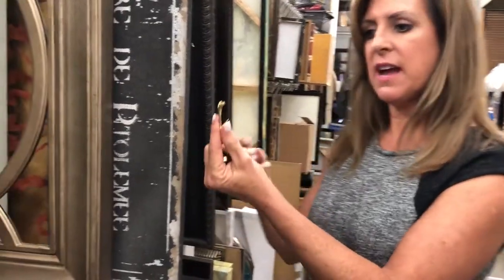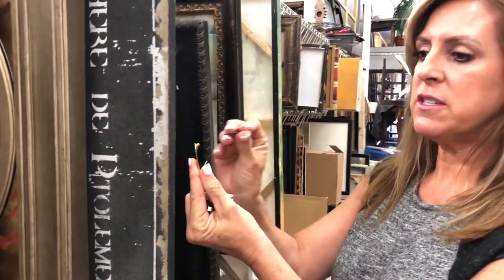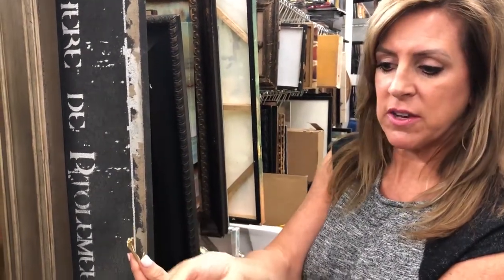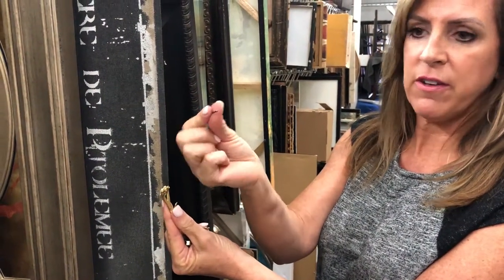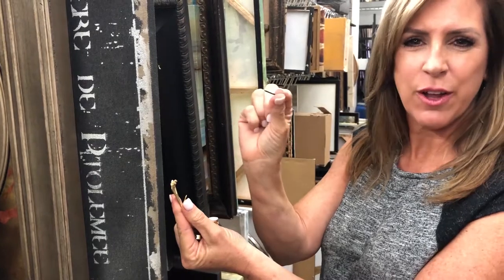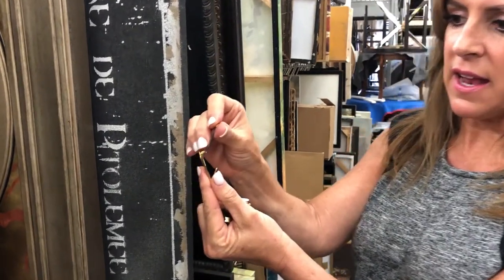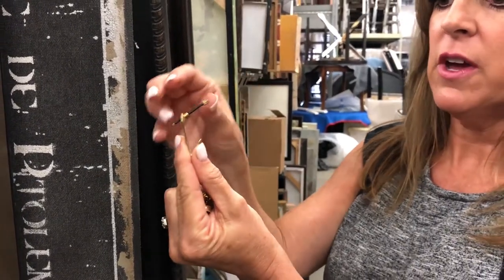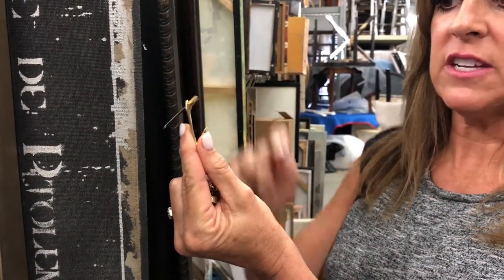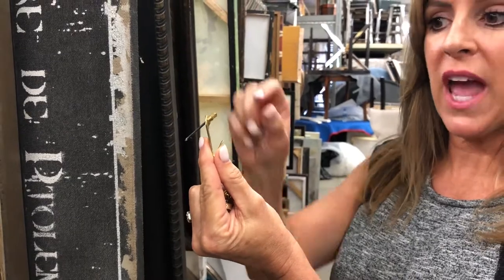The beauty of these — I'll try to do a little side view — is the way the nail goes into the wall. They have these special nails with a gold little head, a very fine nail, so it puts tiny little holes in the wall. When it goes into the wall, it guarantees your nail will be at a 45-degree angle.